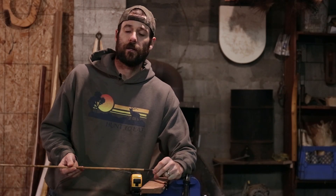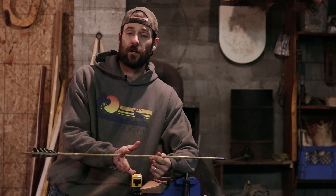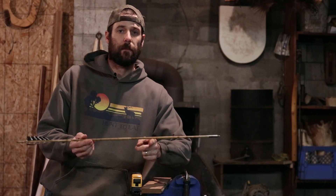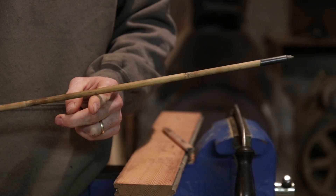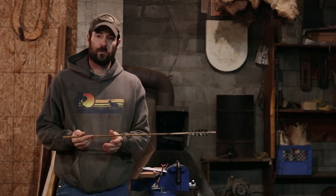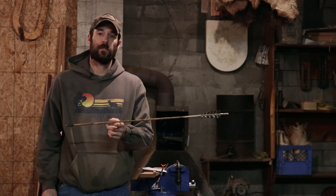FOC stands for front of center. All it's really saying is how far forward of the center of your arrow your balance point is. For this arrow, if I balance it on my finger, you can see that it's about right there. You can think of an arrow as two levers and a fulcrum, and the fulcrum is going to be right there at your balance point.